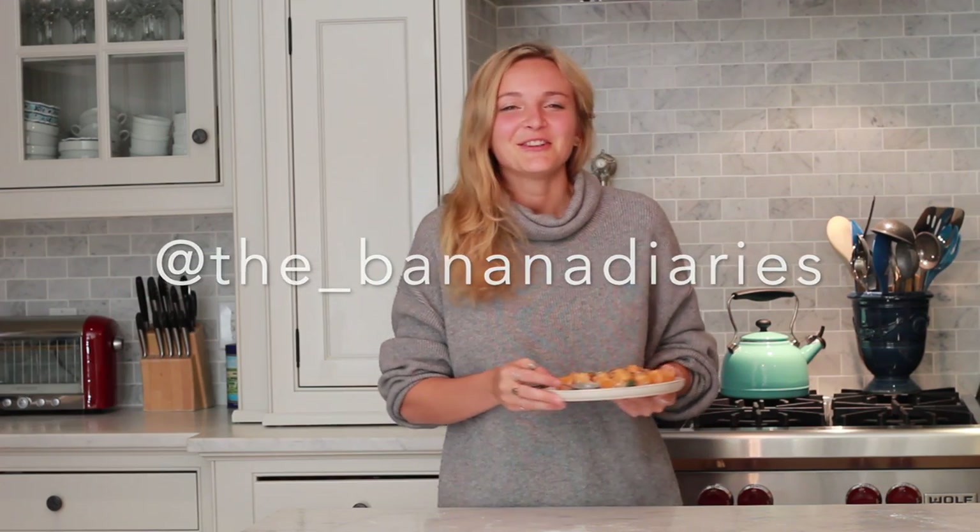Make sure you follow me at the_bananas on Instagram, where I show you a little behind the scenes of the Banana Diaries kitchen. Don't forget to hit the subscribe button and like this video if you enjoy recipes like this. Until next time, happy eating!